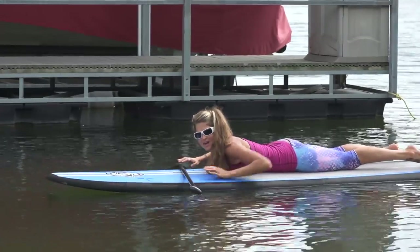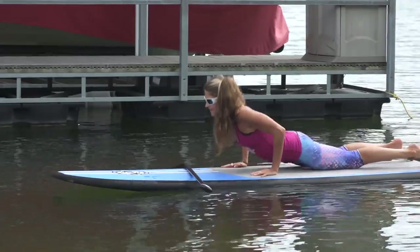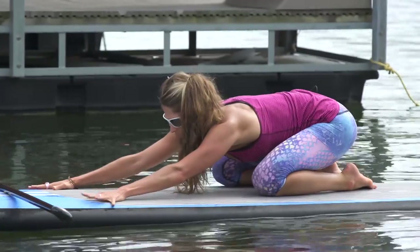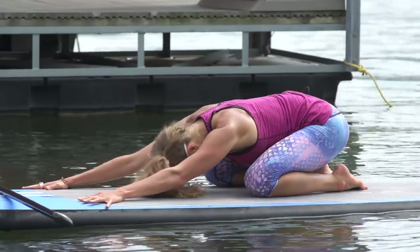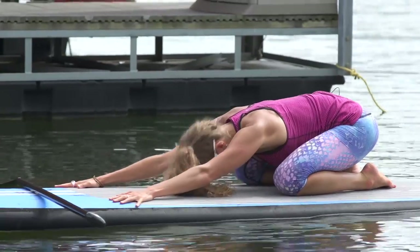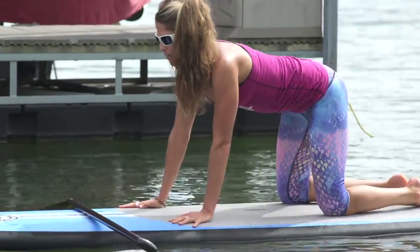Take a stretch for the back — we've worked the low back quite a bit. Just press back, open your knees, sit back, stretch through the arms, and breathe. Then come back up from there.